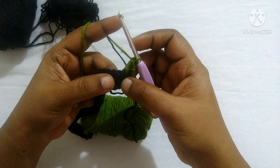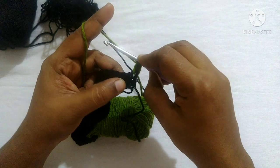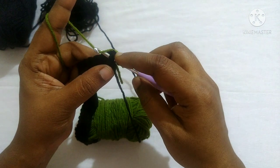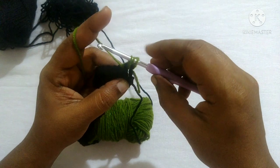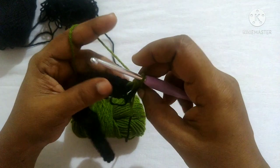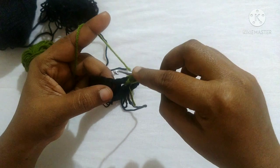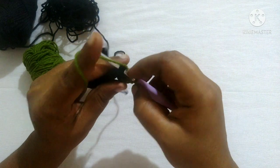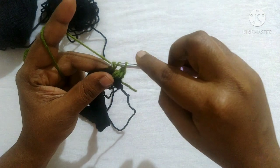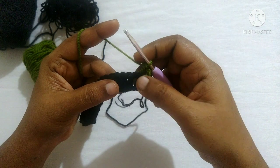For the next stitch, you are going to work on the posts — that is, between the stitches. Do a front post double crochet: yarn over, insert the hook from front to back, back to front, yarn over, pull through — you'll have three loops. Yarn over, pull through first two loops, then yarn over, pull through next two loops. This is a front post double crochet. For the next stitch, do a back post double crochet: yarn over, insert the hook from back to front, front to back, yarn over, pull through, and complete as before.